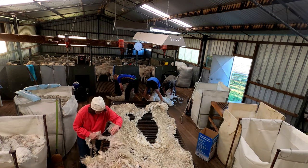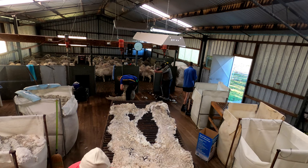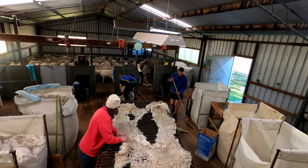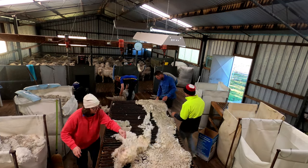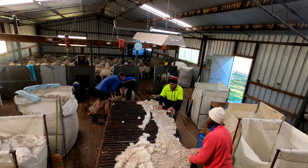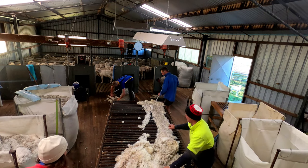Because another fleece is on the table, he can't pick this one up and throw it on yet, so he puts it aside in such a way that when he picks it up, the back legs will be in the right position. He's keeping the board nice and clean, sweeping the locks with the paddle. Then he's moved on to the belly — he picks up Ewan's belly, takes the brisket off, drops the belly in the belly bin, and the brisket in with the blue pieces.